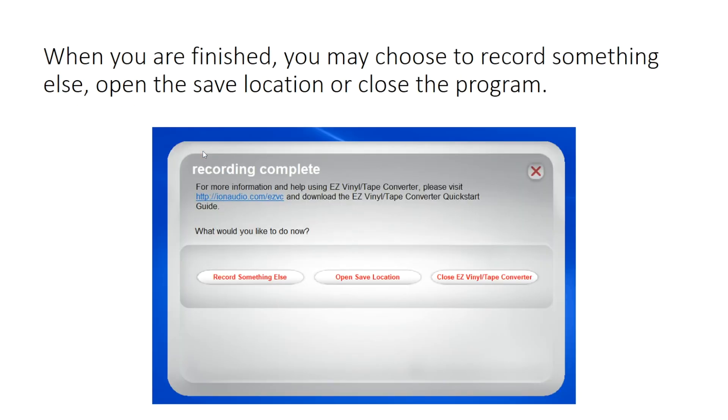When you are finished, you may choose to record something else, open the save location, or close the program.